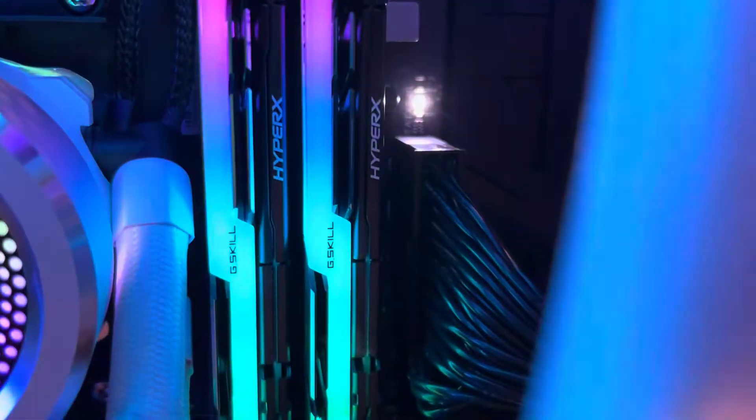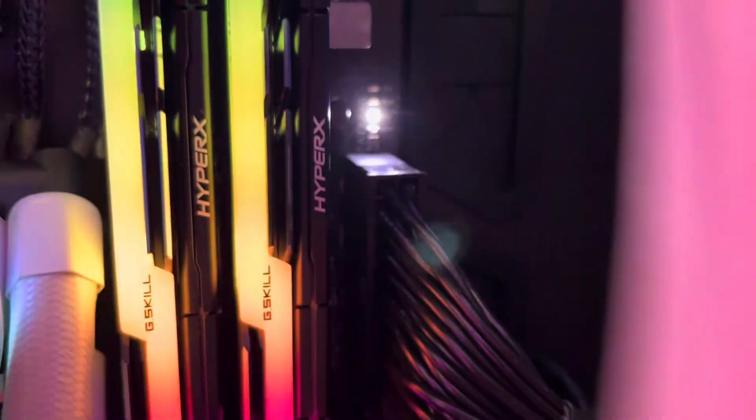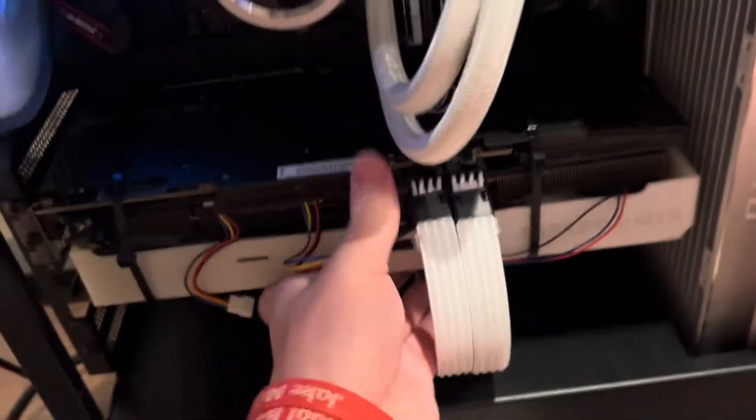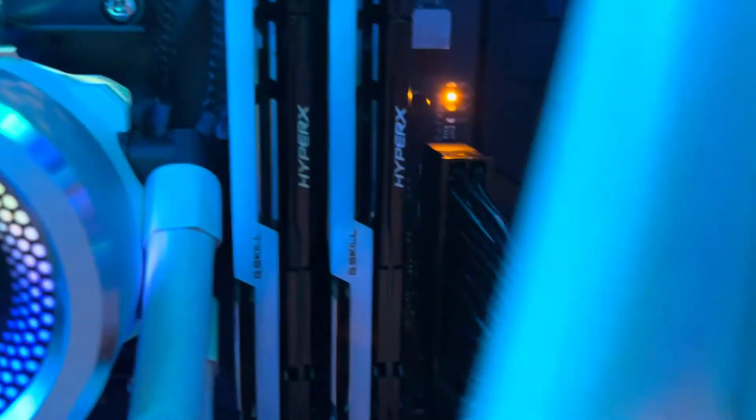Even if you reseat your graphics card it's just going to keep going back to this, and the reason is because it's sagging. So you can test it pretty easily — if I just hold up on the graphics card and push it in, and then reboot it. I'm just going to hold it like this, and as I'm holding it, it should boot right up. Yep — just like that, your computer just boots again.